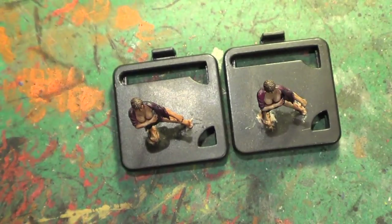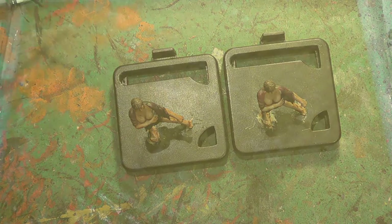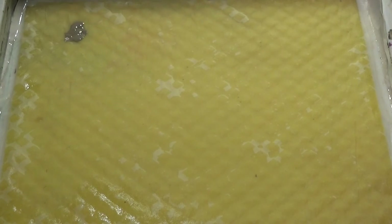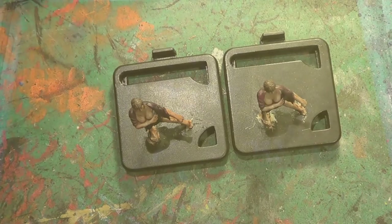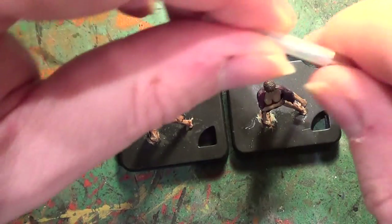So let's get back to it. We want to start off with the Rekirth Flesh that we used for the flesh tones — we'll put some of this on our palette. Then we'll wash our brush out and get the brush we're going to be using, which will be our size zero Rose Raincoat brush.